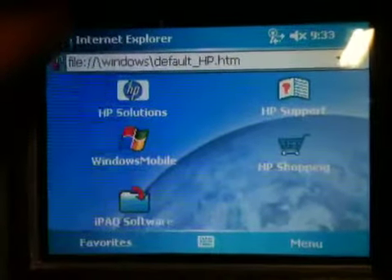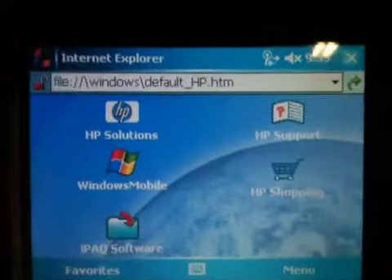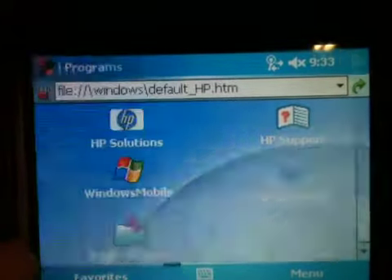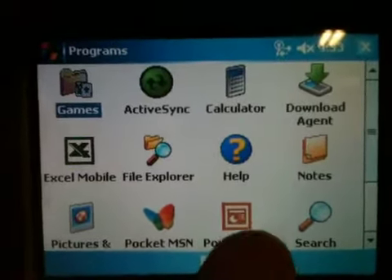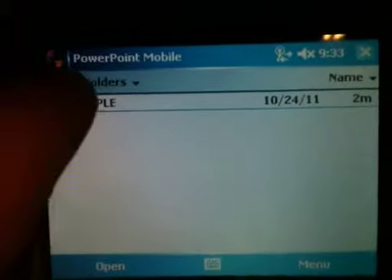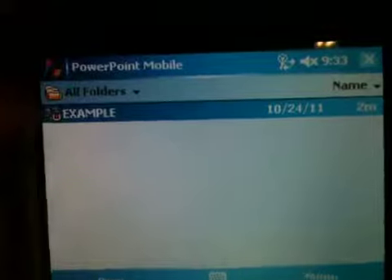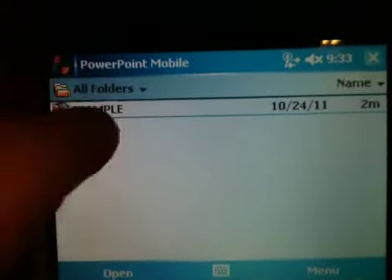I've got wireless internet on this, it's pretty smooth. We go up here to show the actual animation. The animation is a series of GIF files that I have created a PowerPoint presentation with, and I just named it 'example.' It's kind of difficult.